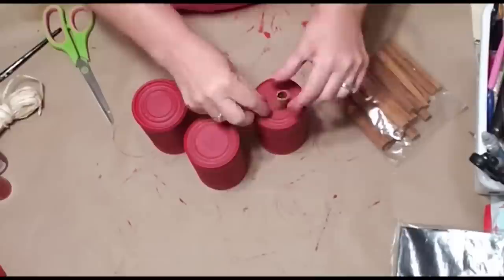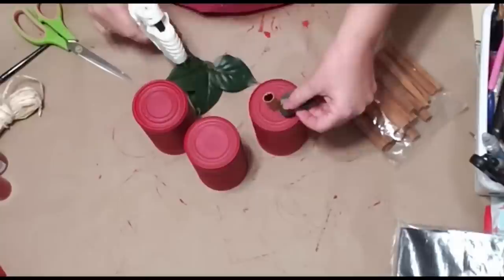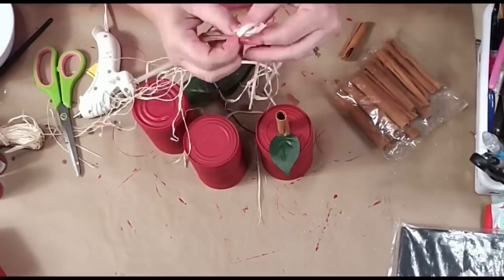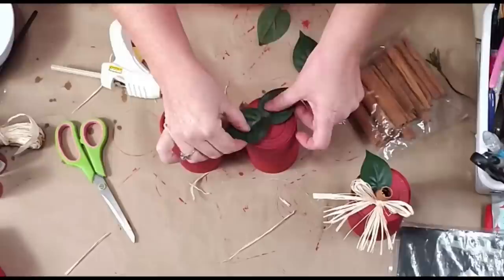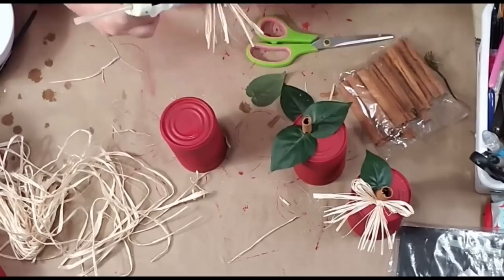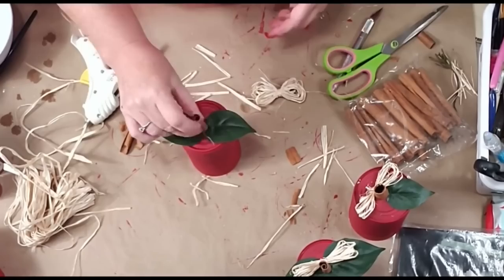Once the cans were painted and dried, I took my cinnamon craft sticks from Hobby Lobby and cut off a piece and glued it to the top of the can for the apple stem. Then I took some leaves left over from another project and glued one at the base of the stem. Then I took some raffia and made a little bow to go on the top — I ended up cutting the tails off because I didn't like how they hung over the side.